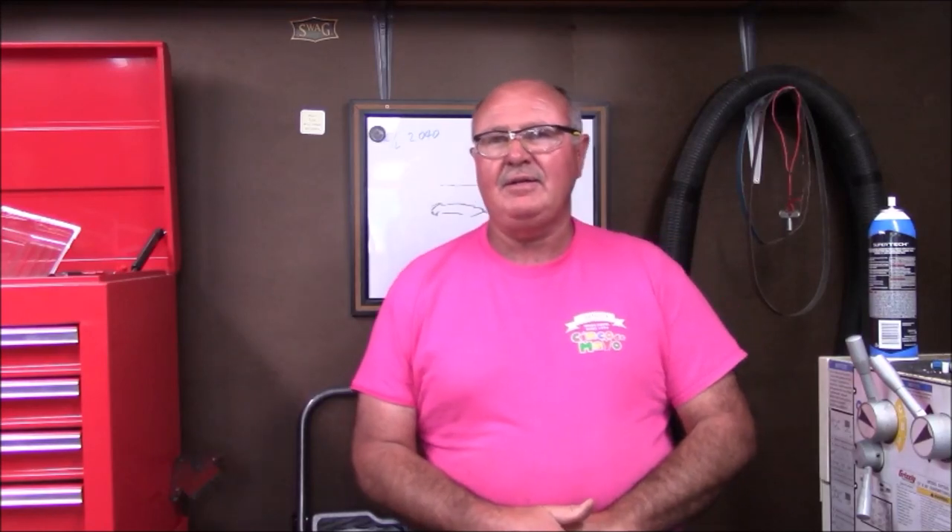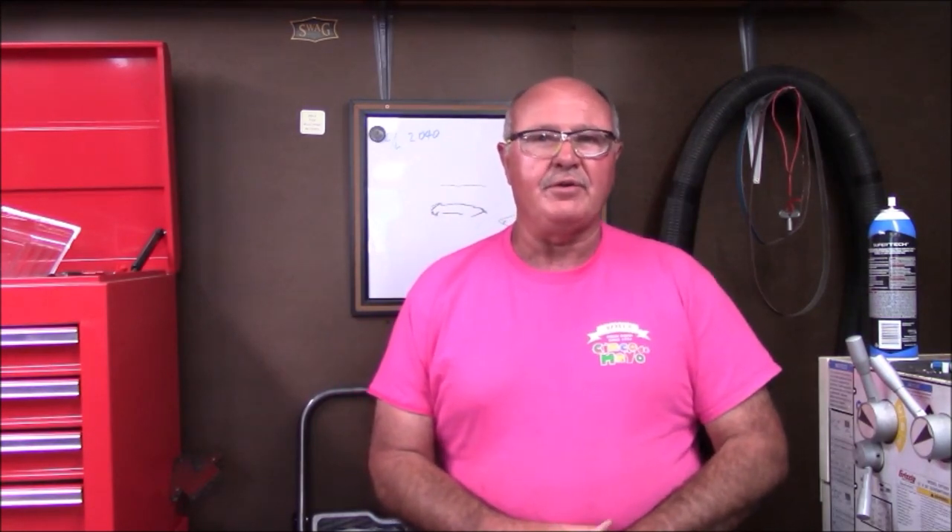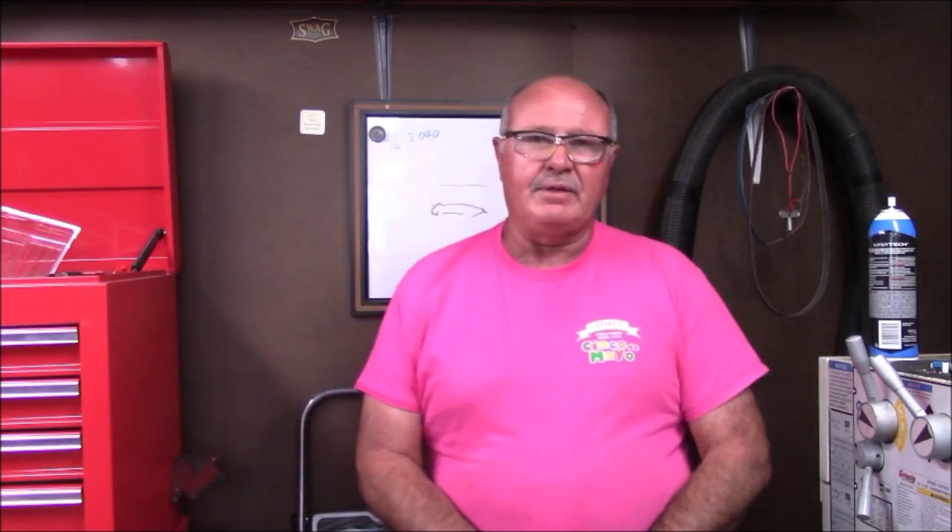I'm a retired employee who worked in the machining area of Eaton Corporation for 40 years. About half of that time was spent with CNC lathes, which I'm intimately familiar with. My early career, for about three years, I apprenticed in a local machine shop, and that's where I learned some of the basic skills that I use today.